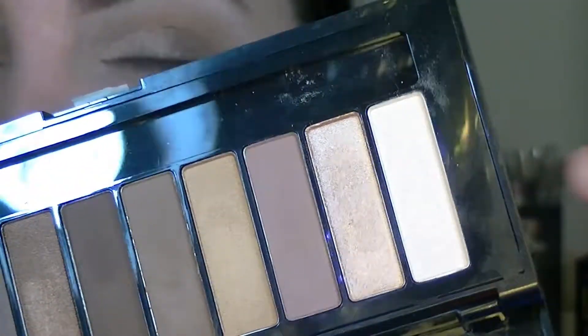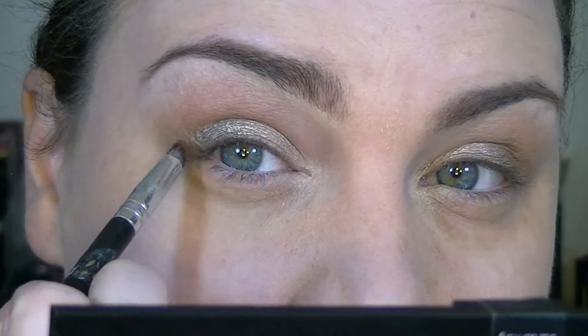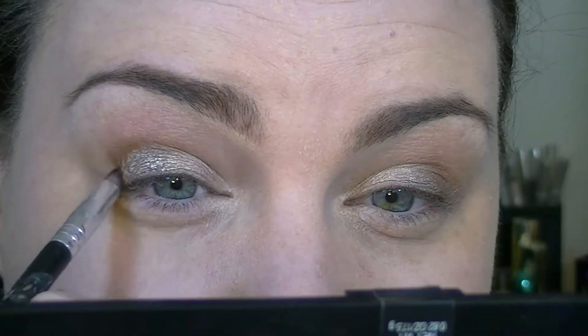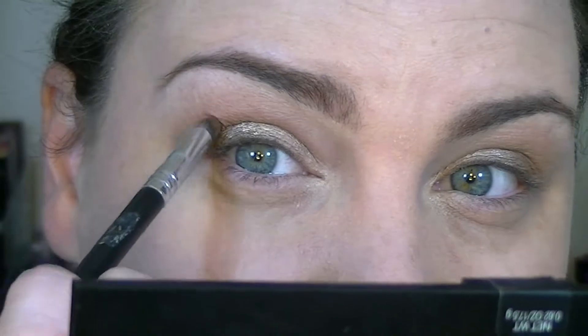Going back in with that color we used all over the brow area and the same brush, I'm just going to place this right on the inner corner. Now taking a pencil brush and the darkest matte brown in the palette, I'm going to create a V-shape in the outer corner — just place the shadows there without over-blending them.